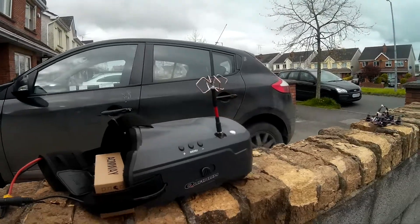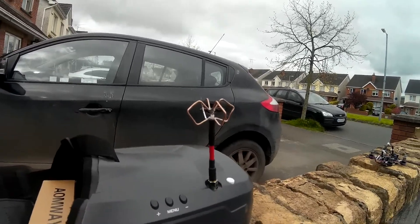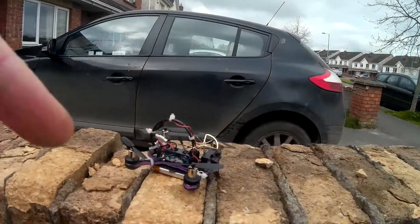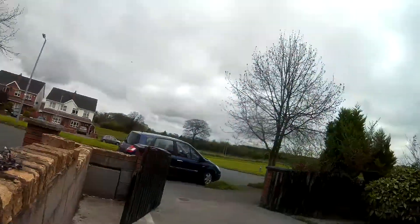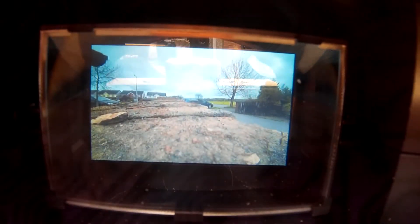Welcome back. We're here to do a field test on this omnidirectional DIY antenna made for FPV. I have it here on the goggles. I'm going to test it off this micro, which is giving off 25 milliwatts — this is my little quad just to test it. I'm going to place the IP cam inside the goggles and fly it through another set of goggles.